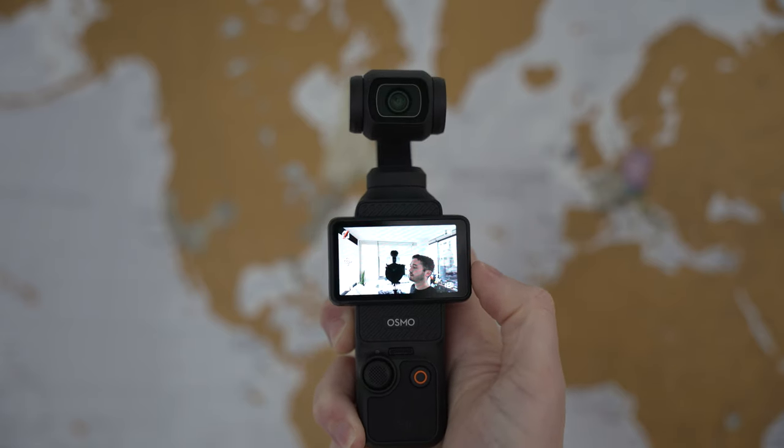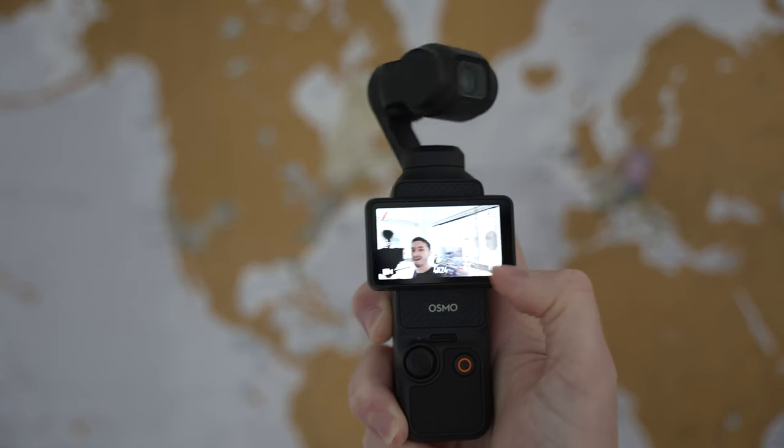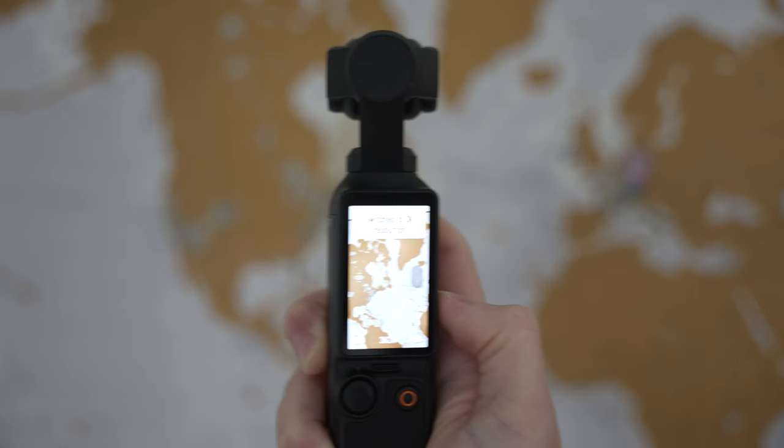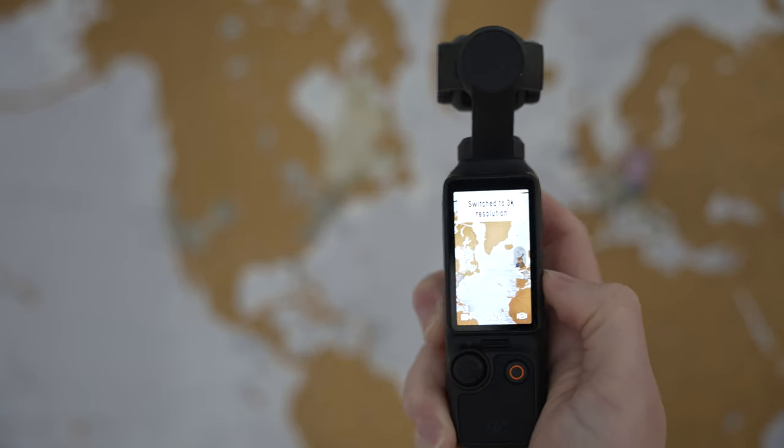The Pocket 3 also has a two-inch rotatable screen, which is fantastic for lining up your compositions and making sure you're actually in the frame when vlogging. The screen is incredibly bright — I haven't had any issues even in bright daylight. When you flip the screen vertical it goes into portrait mode, giving you vertical video, which is great for short-form content.